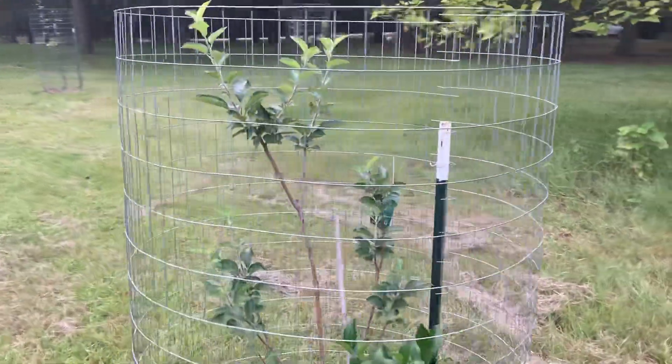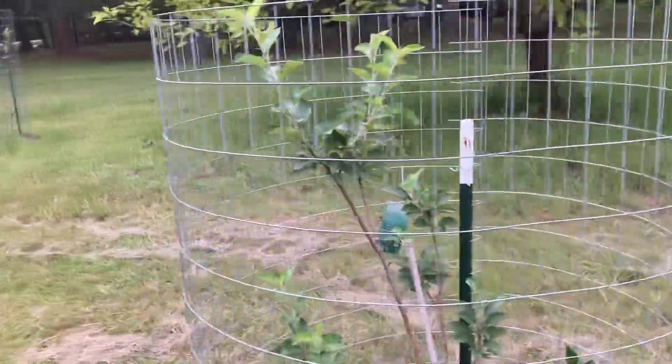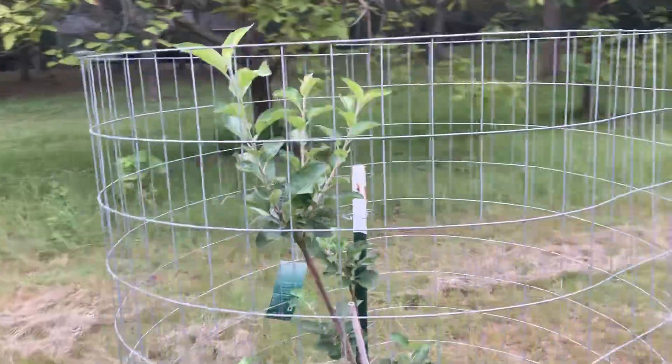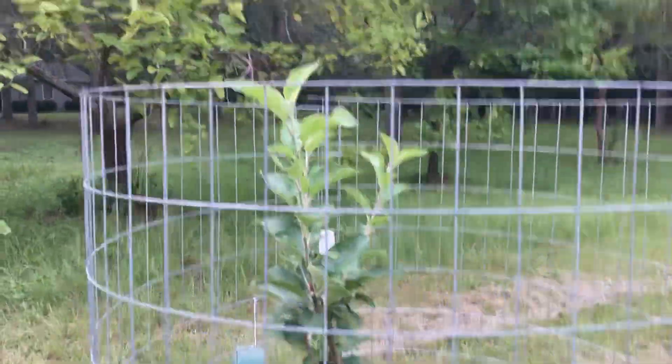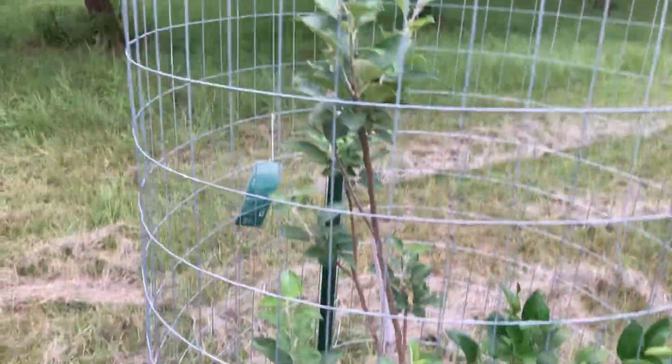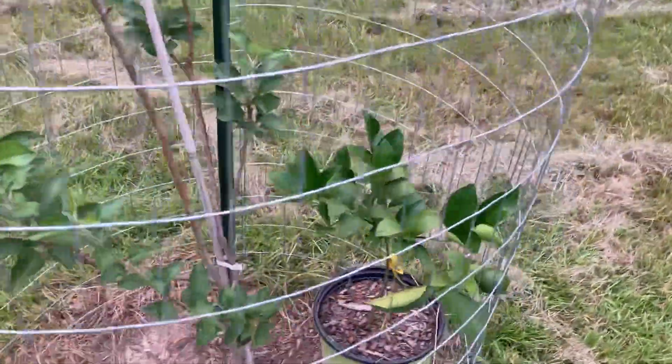Next one is a Granny Smith. I planted it this spring too and it has taken off. It's put on about a foot of growth on every single branch. It's a great tree for Georgia — it's zone 8A.